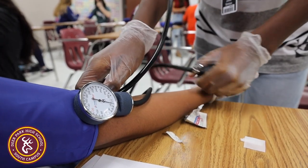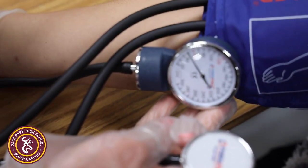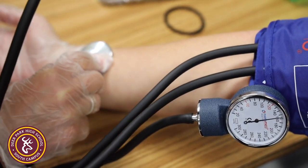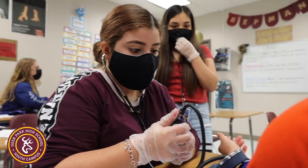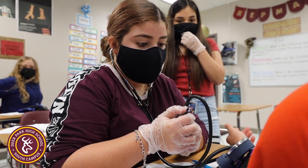Once they get the cuff on and the stethoscope in their ear, they'll place it on the brachial artery for a reading. They focus on the gauge and learn how to pump it up and release it slowly to be able to hear the pulse.